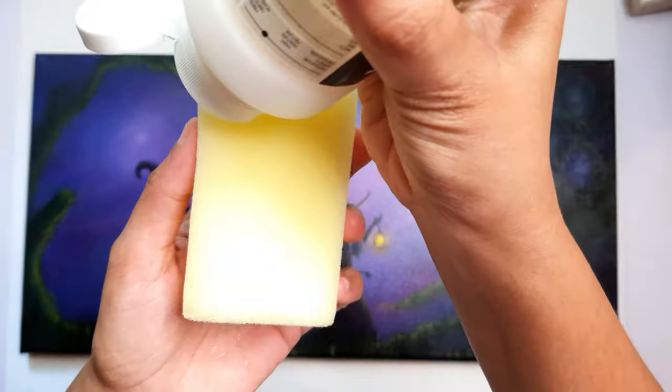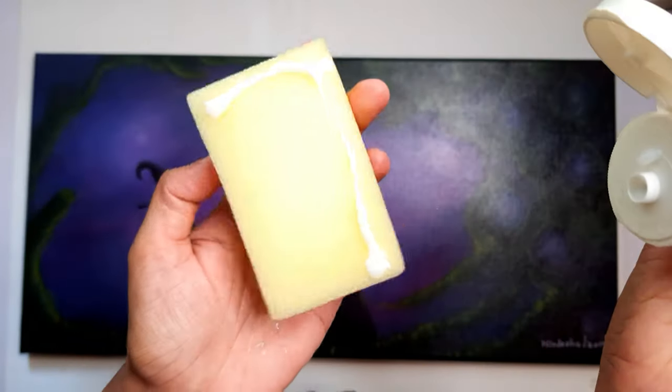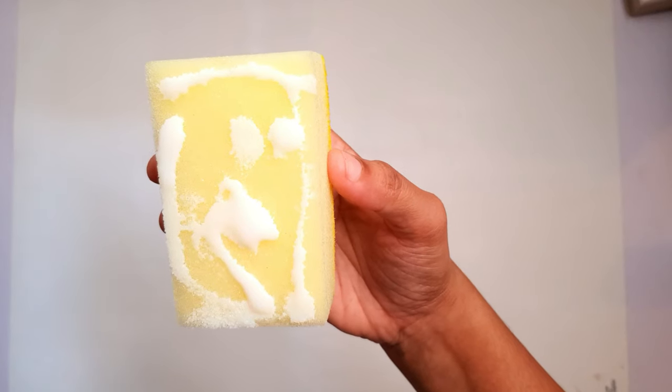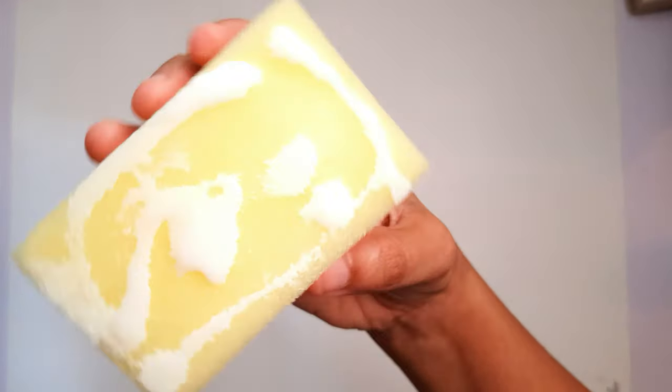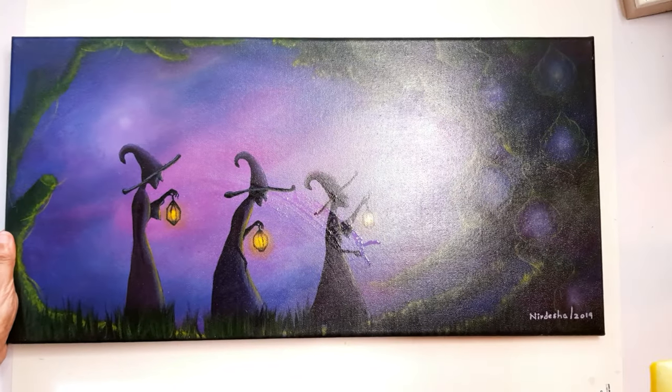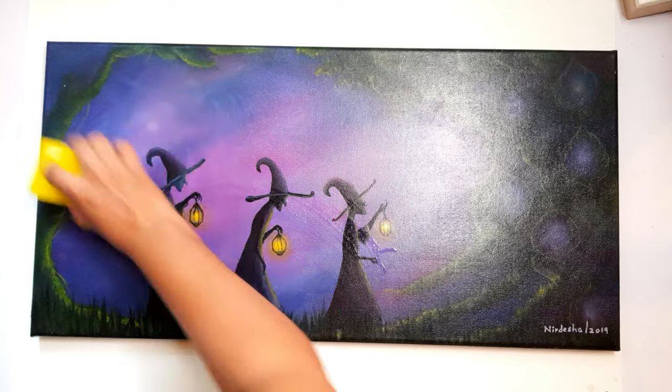Then take the bottle of varnish, shake it a little bit, and pour the varnish into the sponge. Just make sure you cover all four corners. You don't really have to overdo this — just a little bit is more than enough. Then take the sponge and rub it lightly on the surface of the painting.